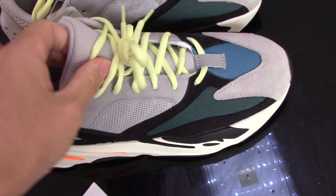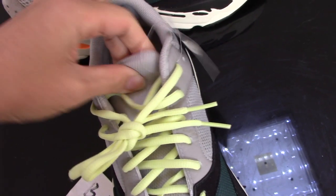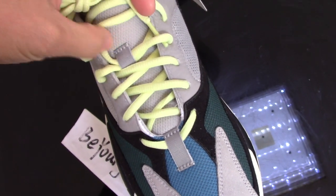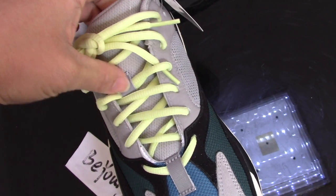Now let me show you the tongue — you can see it's quite soft inside, with foam, so it's really a soft one. For these two parts, there's a nice lock here, which is 3M as well.